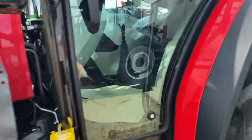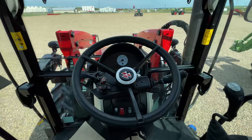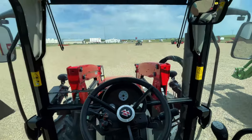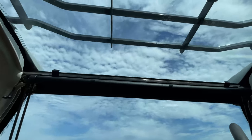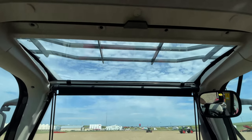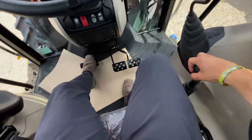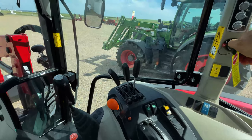Now we're going to quickly jump into this Massey Ferguson 6713 and take this little thing for a spin. As I talked about in the last video, the cab of this Massey is super nice — you have a big front Vizio Pro roof where you can easily see your bucket all the way up. We're going to put our foot on the clutch, make sure nothing's in gear, and fire this thing up.